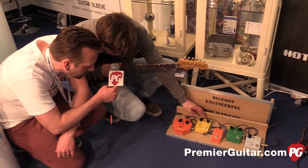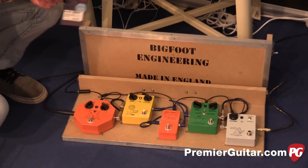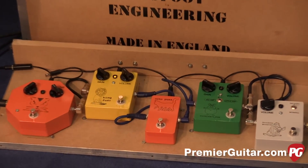What should we look at next? King Fuzz. So this one is being used by a lot of great players out there because of its dynamic response — it cleans up exceptionally well.